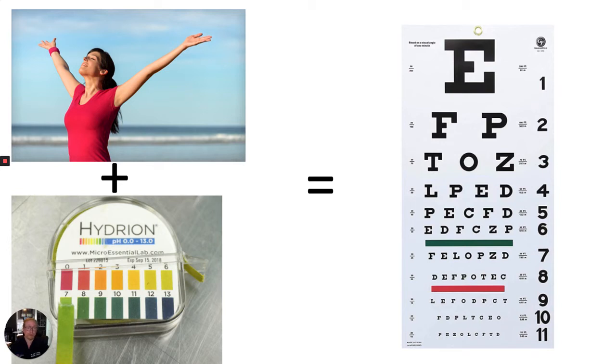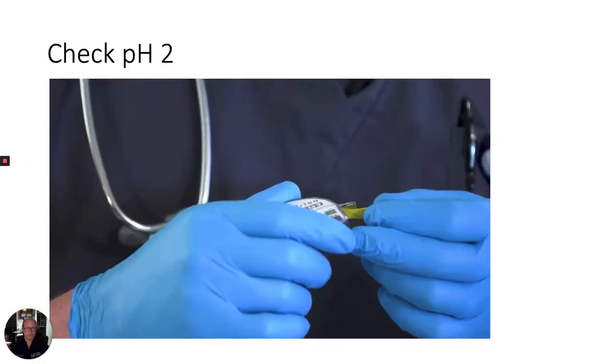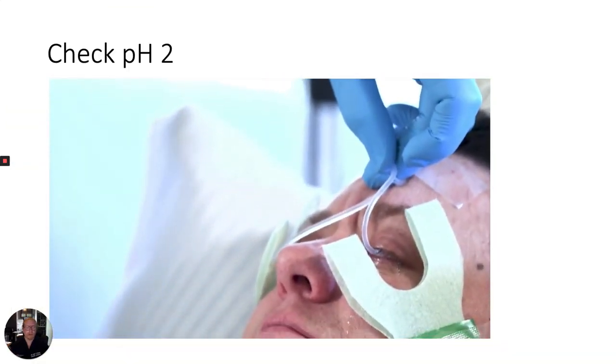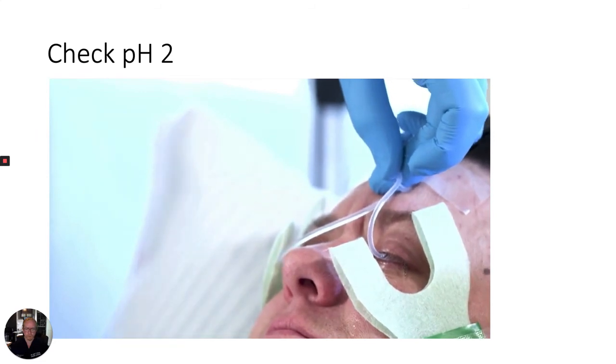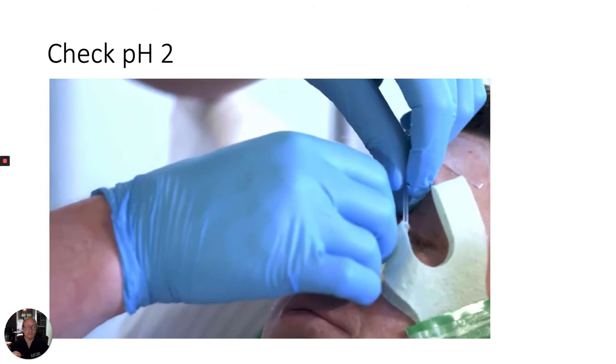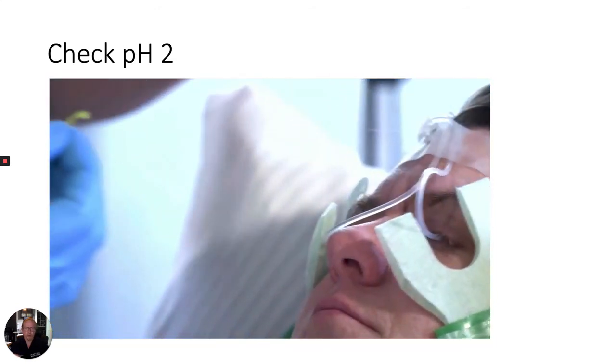Fortunately, the Morgan lens doesn't need to be removed to recheck the patient's pH. To check the patient's pH during irrigation, first stop the IV flow to the Morgan lens for one minute. Then occlude additional flow by pinching the distal tubing of the Morgan lens. Retract the lower eyelid and gently touch the pH paper to the conjunctival fornix.